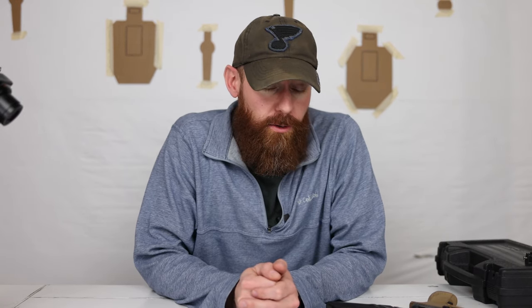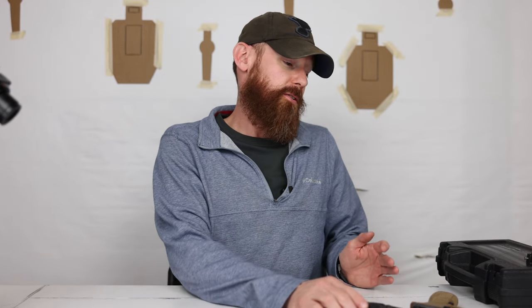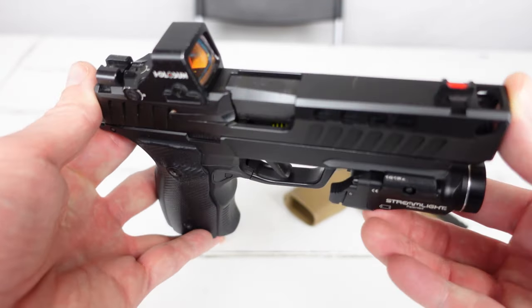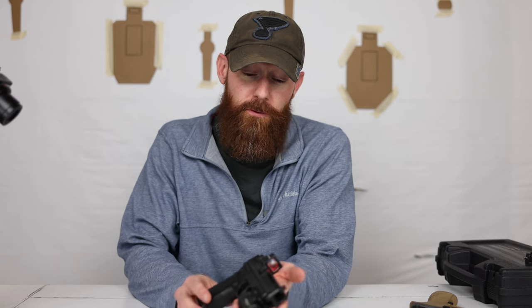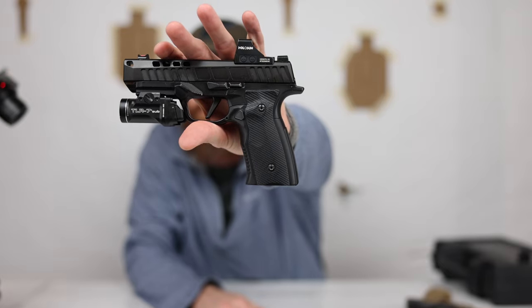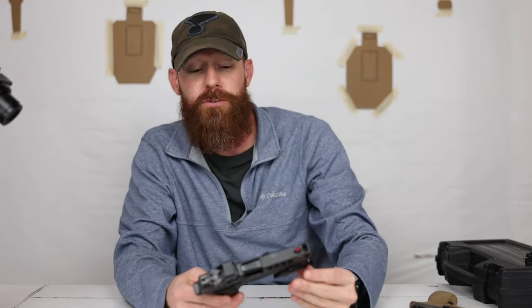Today, in our first ever episode on the channel, we are going to be discussing the Shalotech Sentinel XXLC with macro size flex grip frame. That's a mouthful, I know. This is virtually just a P365 FCU within a complete upper and complete lower that you can buy directly from their website, ship straight to your home because it's not a firearm — it's just the uppers and the lowers, and the FCU is the actual firearm.